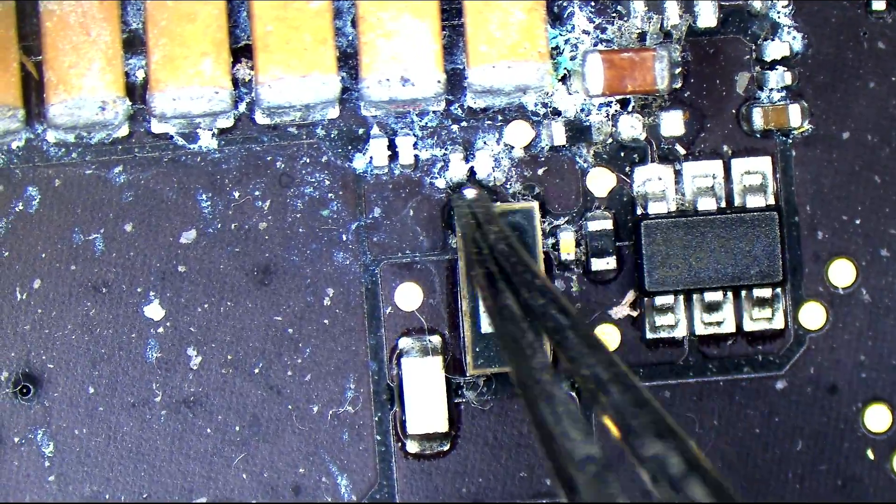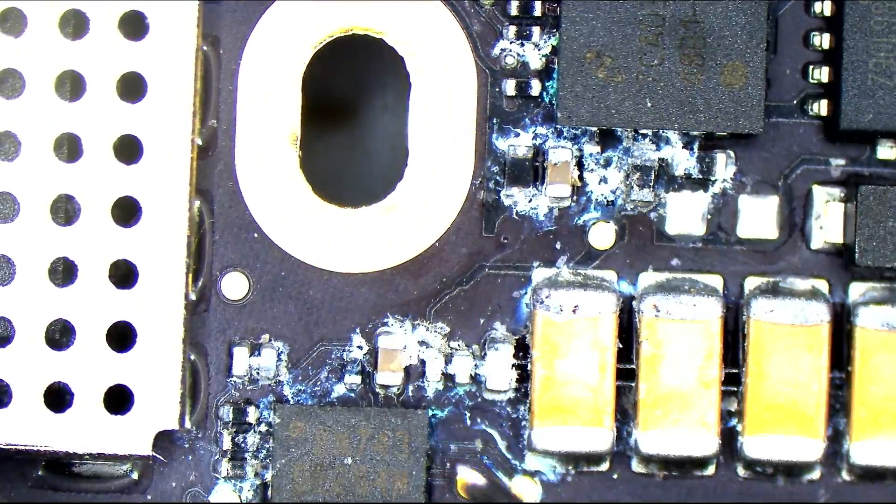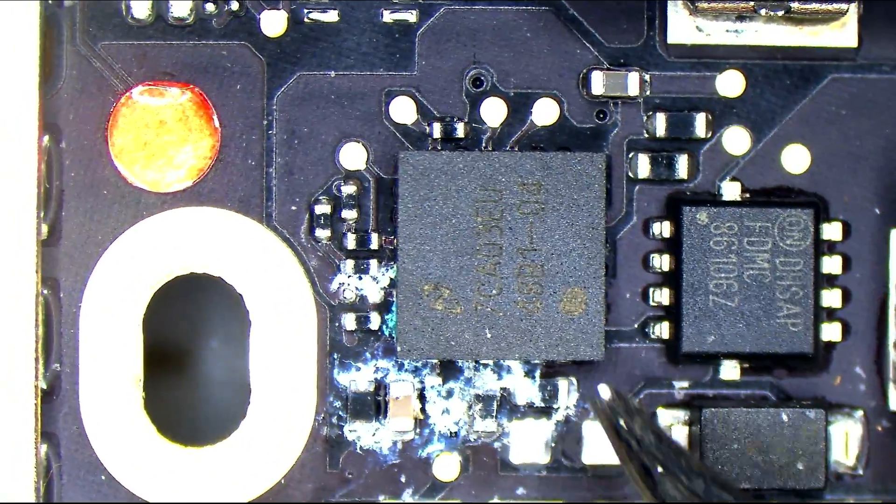This is the backlight section over here. These are backlight capacitors, backlight fuse, backlight current sensing. And over here — the backlight driver.